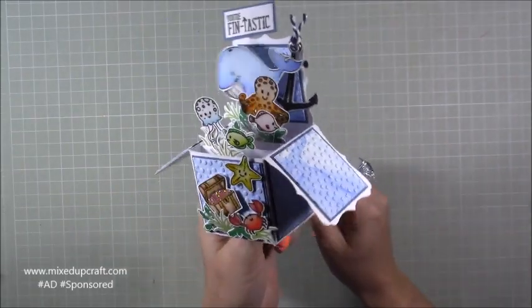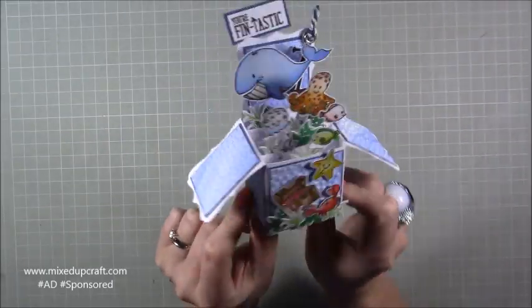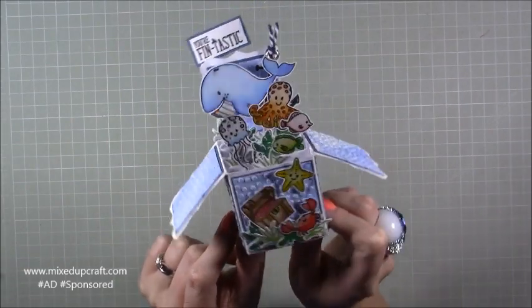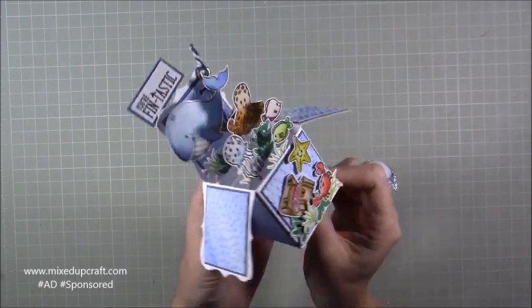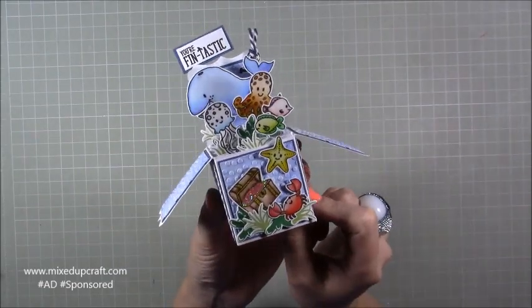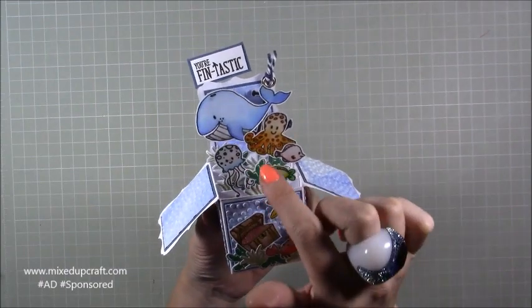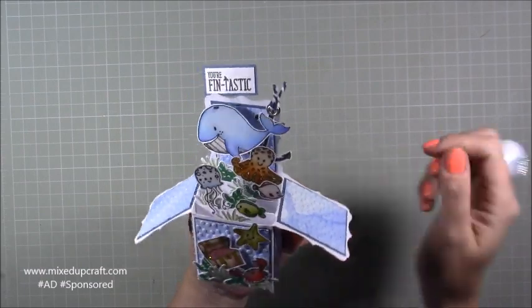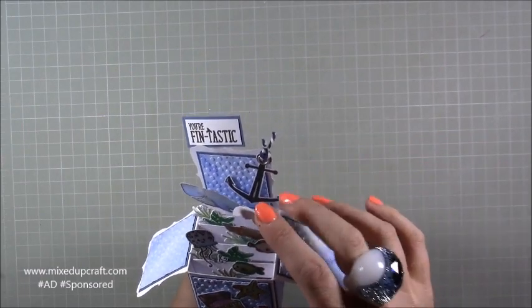I've made many of these before; this is the smallest I've done — really cute and very dinky. I've used the For the Love of Stamps Under the Sea little critters, coloured pretty much the same as last week's card because I really like those colours. I've got the anchor there, which I haven't used before — that was a stamp which I'll show you.